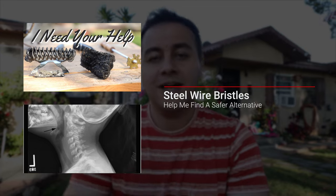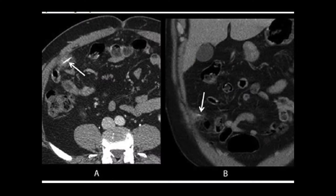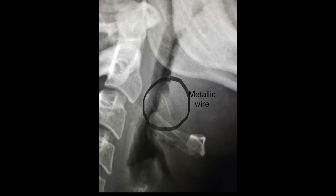A few weeks back I made a video about the dangers of steel wire barbecue brushes. If you haven't watched that video, go check it out. Basically, those little steel wire bristles can fall off into your barbecue or worse into your food, and then you end up eating them. They can actually send you to the ER with life-threatening injuries — some people will have life-altering injuries, and doctors may have to remove a portion of their colon or other organs.